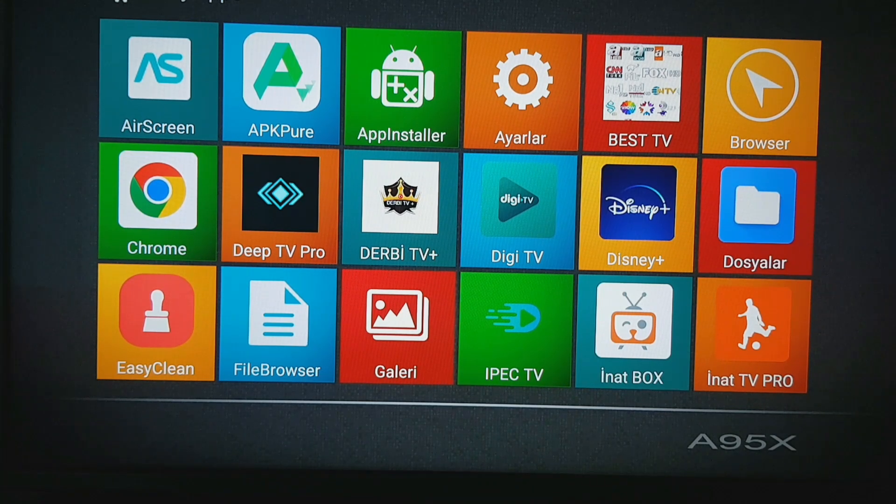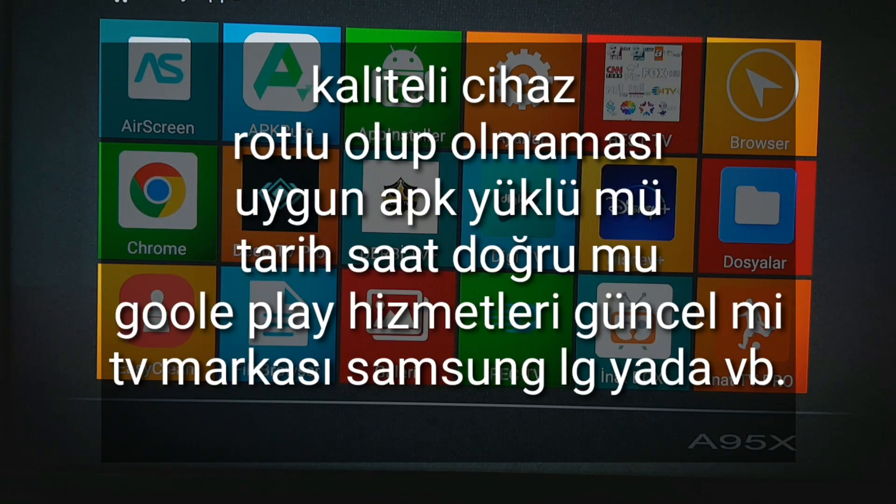Bunların birkaç sebebi var. Lisanslı ürün olması fark etmiyor; lisanslı bir ürün alırsanız Disney Plus'ın kesin çalışacağını düşünmeyin. Disney Plus, uygulamaları cep telefonu ve tablet yazılımlarına uyacak şekilde yayınladığı için TV Box'lar illegal olarak görünüyor. Bizim cihazımızda normalde Disney Plus yüklenmiyordu, ancak root'u kapatınca ben yükledim ve aktif çalışıyor.